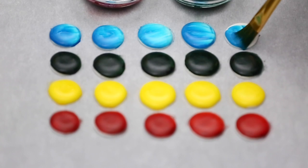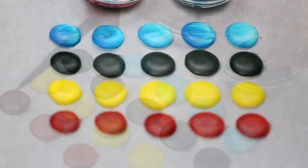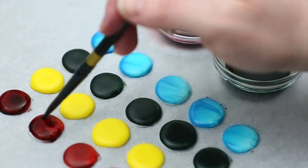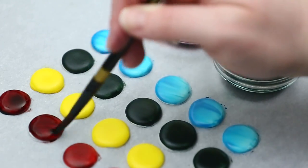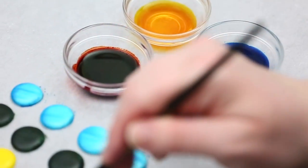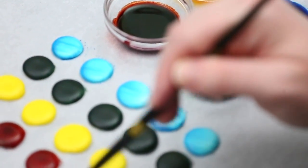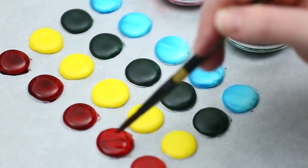Now that the first layer has dried, I can go ahead and do my second layer. You can notice the color is getting a little bit darker as I put on the second layer, so a third would be even darker. If you want a strong paint color but also want pretty bright-colored dots, do one to two layers. If you want a really strong painting color and don't care about the dot appearance, go with three layers or so.